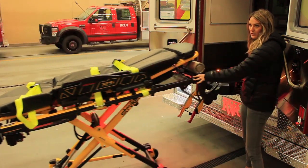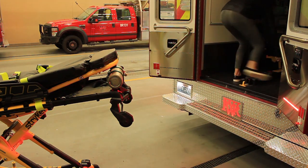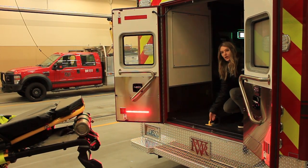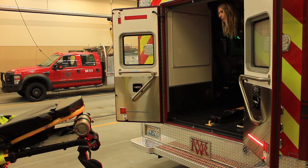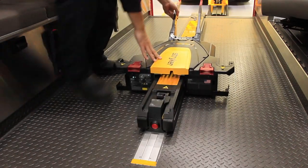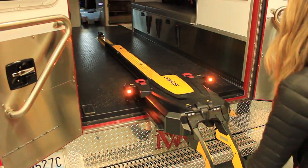Then do the manual release. If the load system is dead and you need to load the cot into the ambulance, lift up on the arms, bring it all the way to the front, and then load on top of it. This is like exactly what you were doing before — worst case scenario, you're doing what you did before. That's why we leave the safety hook there, so you can still load the cot on top if the system isn't working. Once you bring it all the way forward, in order to get it back out, there's a red button on the back that you have to push, and then lift up on the arms to get it to come back out.